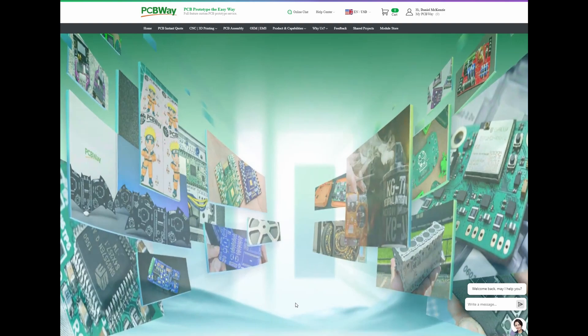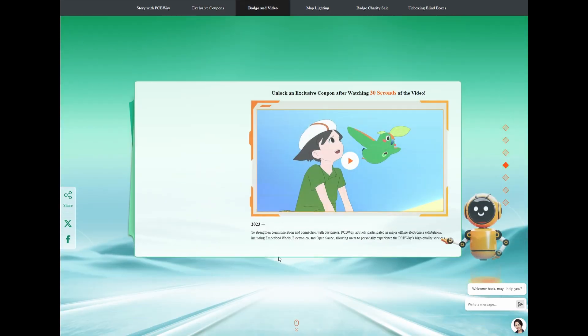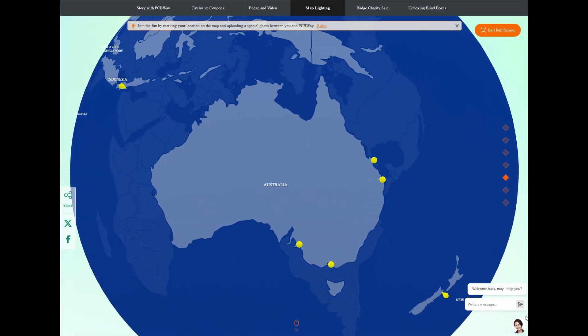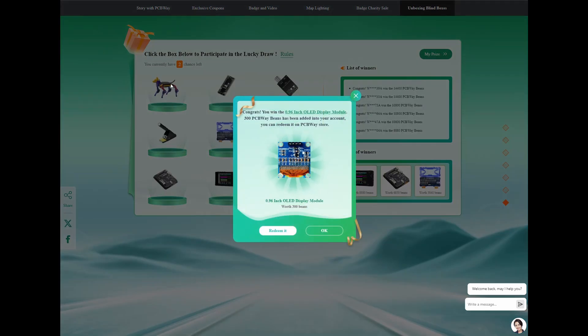Speaking of PCBWay, this month they are celebrating their 10th anniversary with exclusive coupons and exciting activities. PCBWay have been a sponsor of my channel for over a year now and they have really helped to make this latest project a reality. PCBWay offers top-notch PCB prototyping, assembly and fabrication services. Don't miss out on the amazing deals and fun events this month — visit PCBWay today and be part of the celebration.